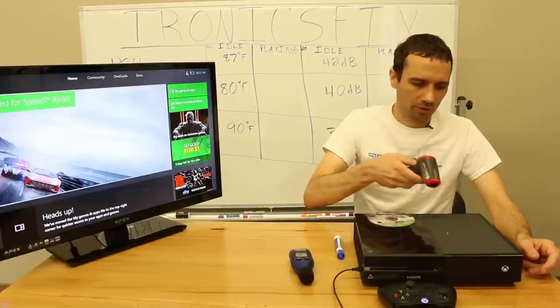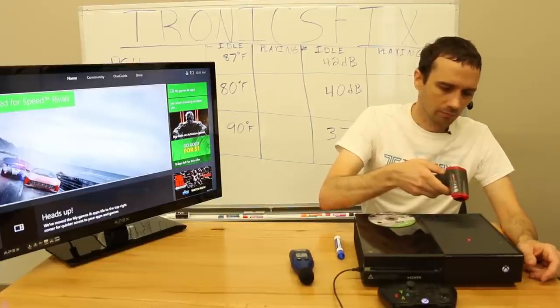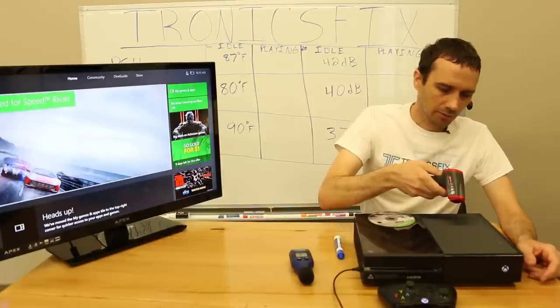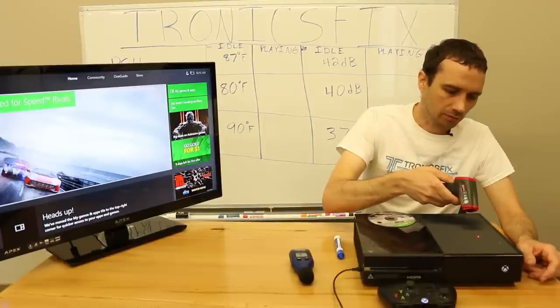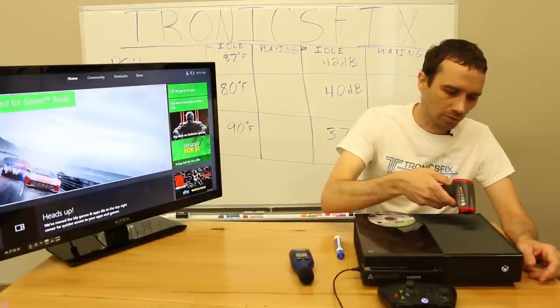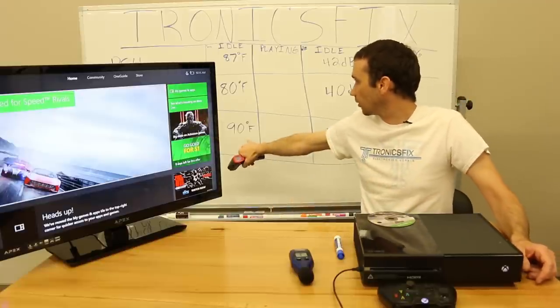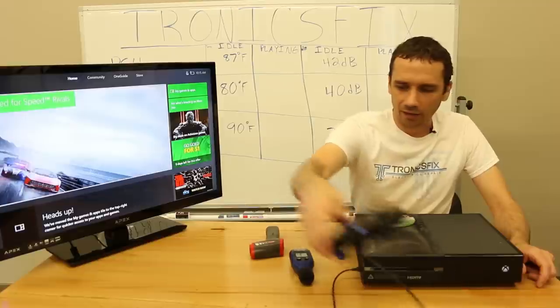I'm going to do another temperature measurement to double-check our first one before putting the game in. We're getting 90, and the highest reading I got was a 91, but most of it is about 89 to 90. So at idle it's 90 degrees Fahrenheit — I think that's fairly accurate.